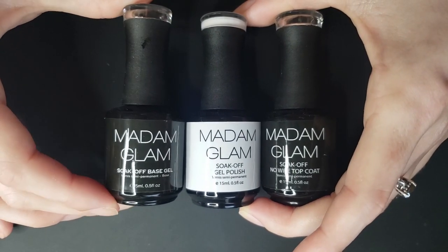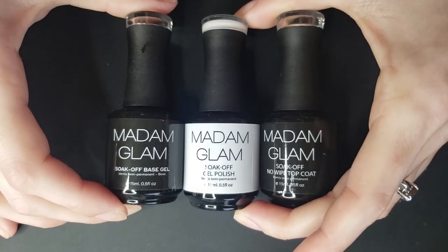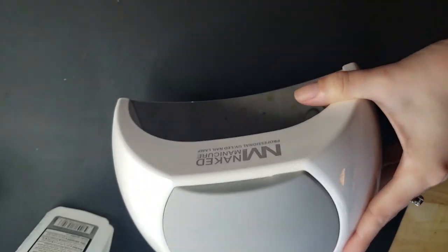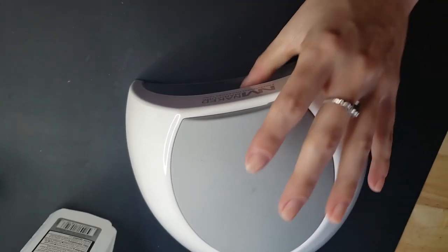I'm going to use the Madame Glam system. These are all PR and I really like them. This is the Soak Off Gel, the Perfect White, and the No Wipe Top Coat. My lamp is from Zoya but it's like the same lamp that a bunch of companies put their name on, so you can get the same thing off of Amazon.